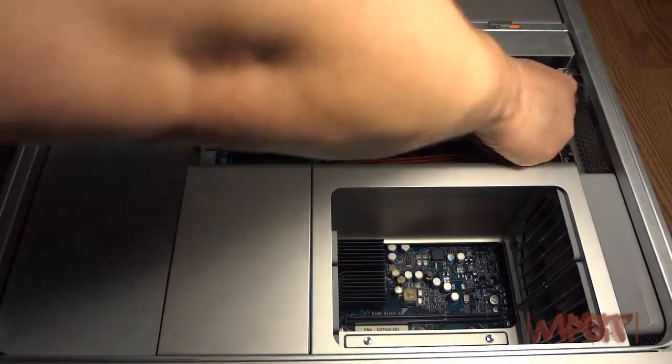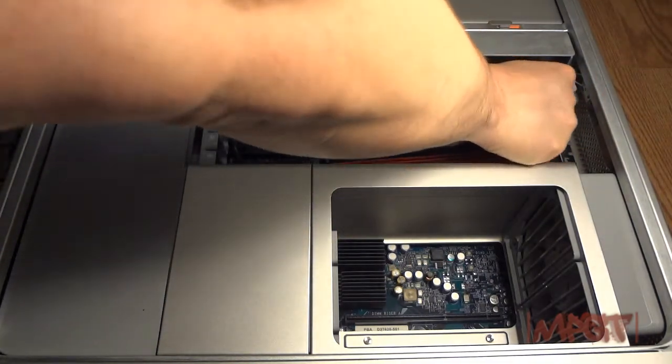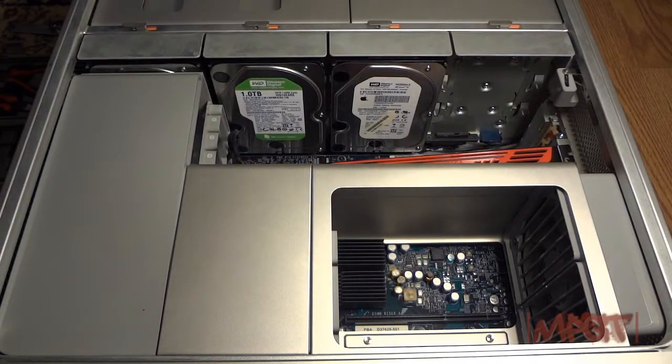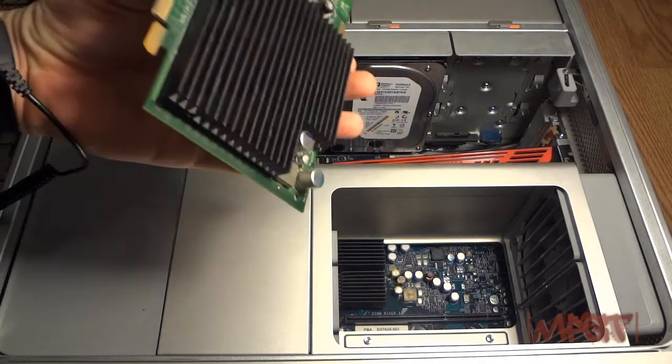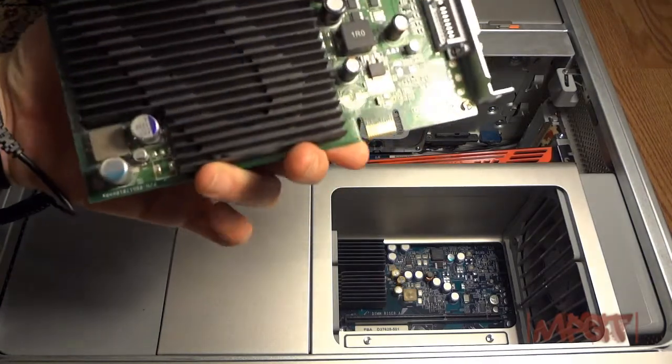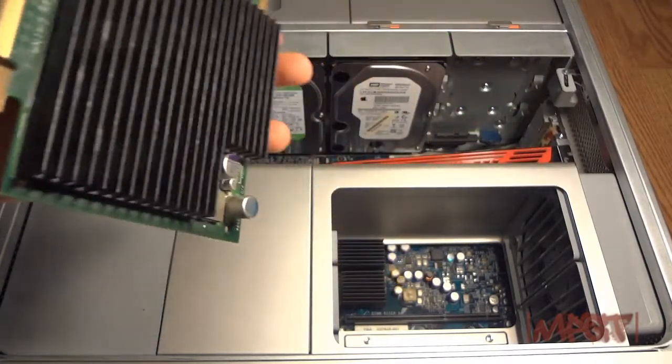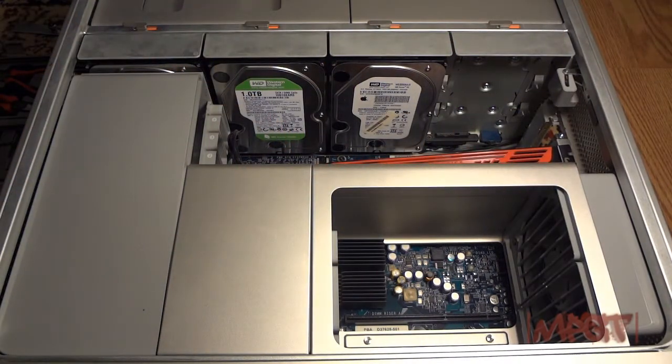I'm gonna take out the other card. This is a GTX 7300, and I'm gonna put that on the side.